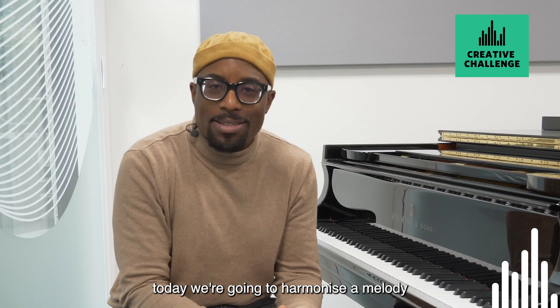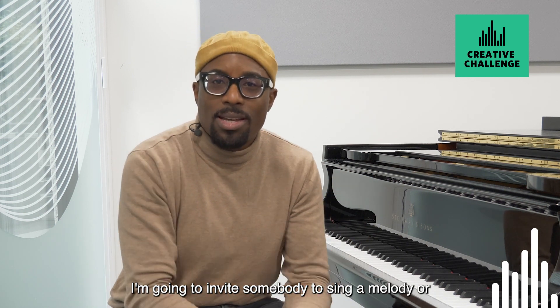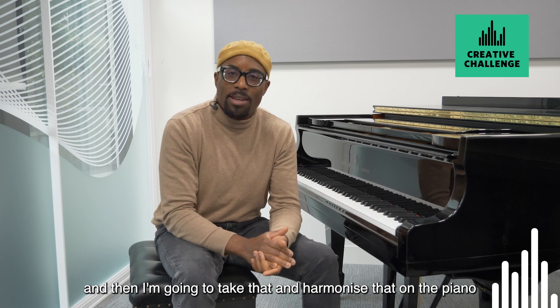Today we're going to harmonise a melody. I'm not going to ruminate on this myself — I'm going to invite somebody to sing or hum a melody, whatever they're happy to do, and then I'm going to take that and harmonise it on the piano.